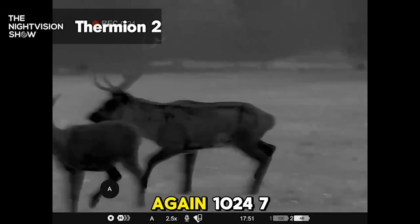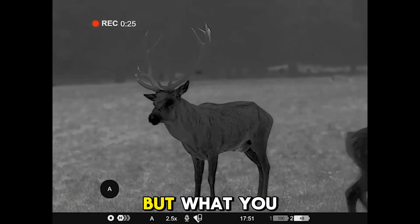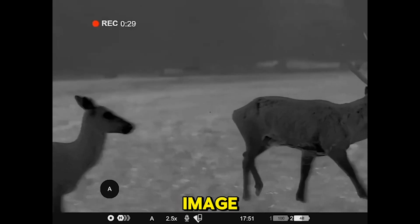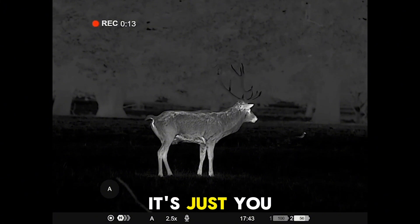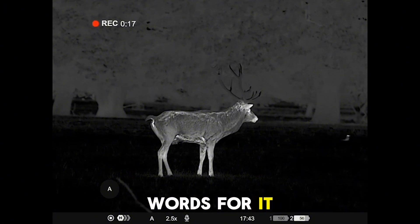The processor is again 1024 by 768 — so not the biggest specs on paper compared to some of the competition — but what you do get is an image from Pulsar like no other. It might not look as impressive on paper, but it's just pristine. There are just no words for a Pulsar image.